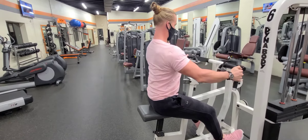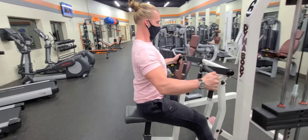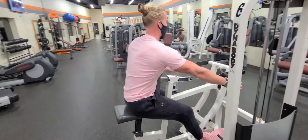As you pull the handles back towards your chest, be sure to keep your chest into the pad if it is there, locking those shoulder blades back into place, and hold that contraction at the top. Y'all got this.